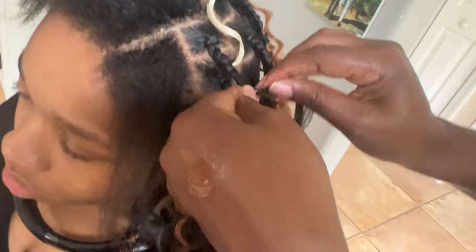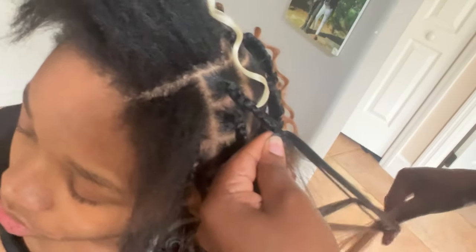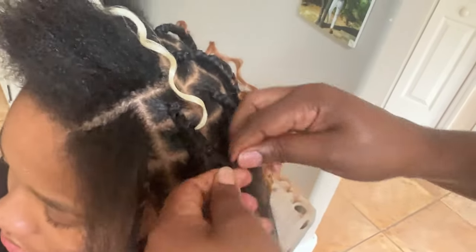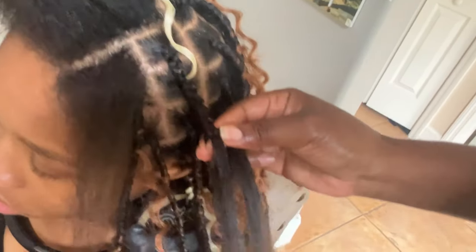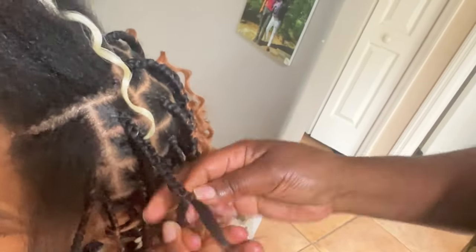That's the first piece of curl that we added. I won't be adding any more of the 613 on this side — I'm going to be adding the number 350, which matches closely with the braiding hair that we're doing.